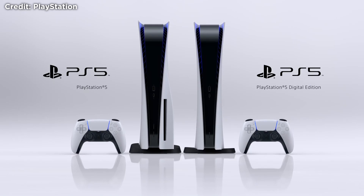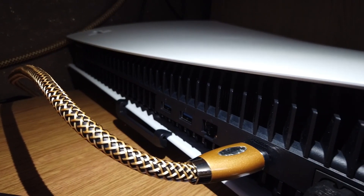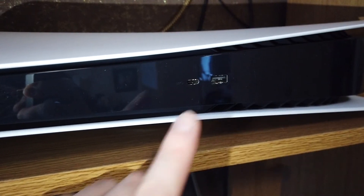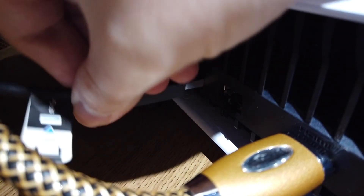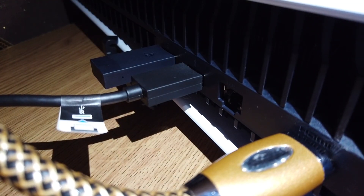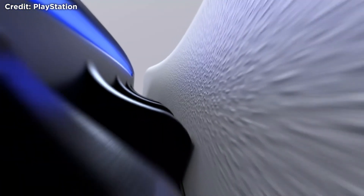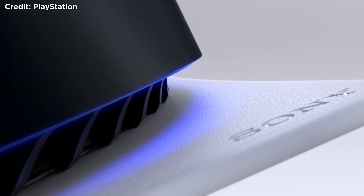I really do love the PS5 at the moment. Visually the console is stunning and the digital version does look better as it does not have a disk drive on it. I love that it has three USB 3 ports — one on the front and two on the back — as well as a USB-C port on the front. The ports on the back let me put the HD camera and the 3D Pulse wireless module in without sticking out the front. You can also install an external hard drive using any of these ports.